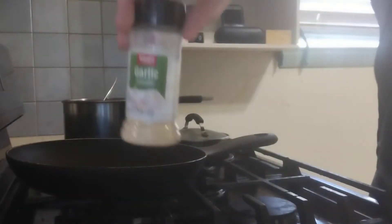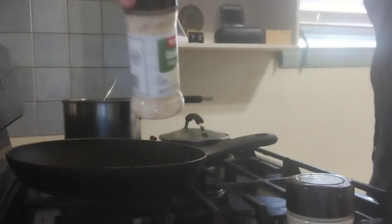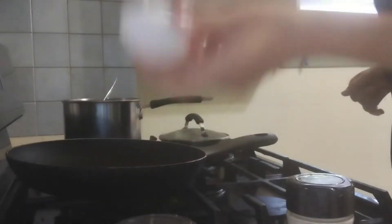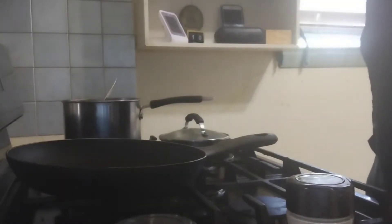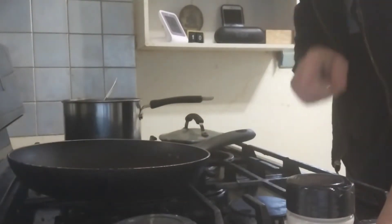I recommend garlic powder. Onion is not necessary — I leave it out sometimes because my boyfriend doesn't like it. Vegetable oil; I think you can use other oils, haven't tried. Another optional ingredient: egg. You'll also need vegetables — any mixed vegetables. You can chop them yourself or use frozen vegetables, I don't care, I'm not a cop. You can also add meats, but I'm not going to be doing that today because I was too lazy to cut it.